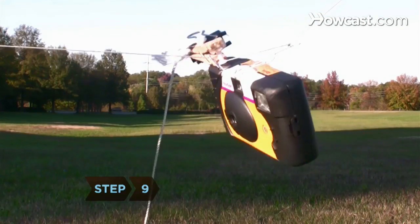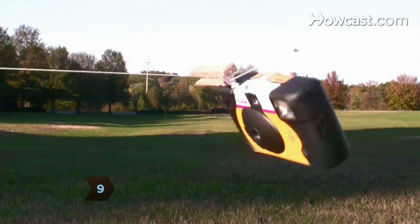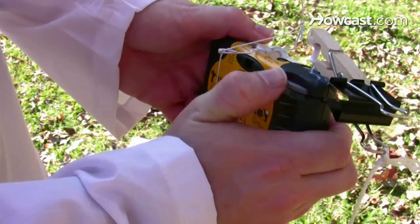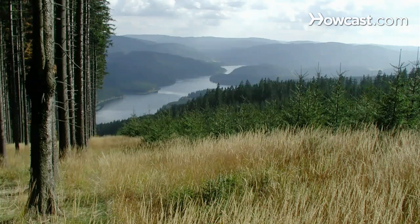Step 9. When you're ready to take a picture, pull the twine to release the binder clip. To take another picture, lower the kite and reset the camera rig. When you're through, develop the film and marvel at your aerial photos.